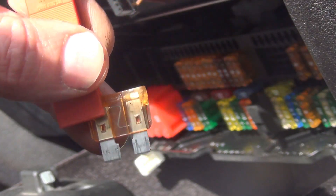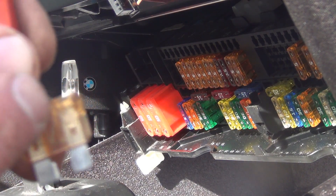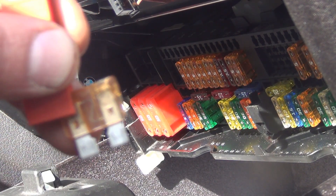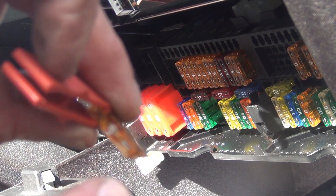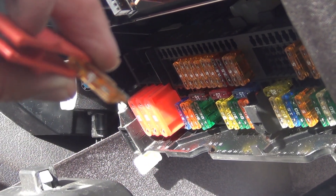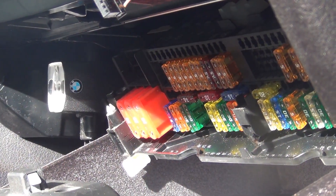So if this fuse was open and you measured across the two terminals with it plugged in, you would see 12 volts if the fuse was bad. If the fuse is good, you actually see zero volts when you check it across the two terminals right here and right here. To actually check power, you'd want to go from one end of the terminal to a good ground — I'll show you that real quick.